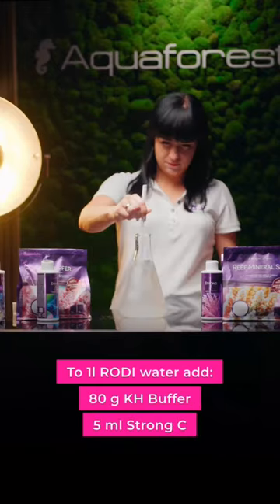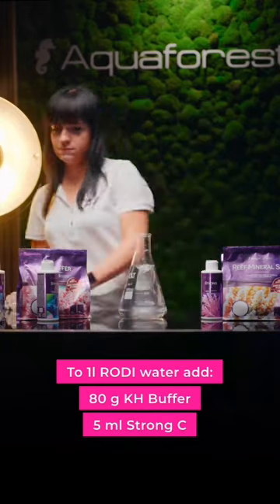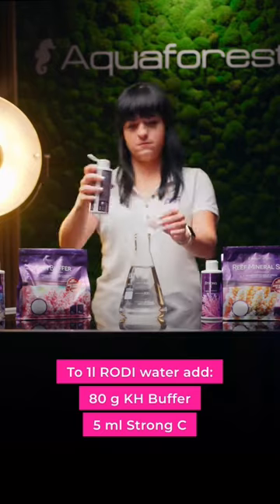Component 2 plus: to 1 liter RO/DI water, add 80 grams of pH buffer and 5 ml strong C and mix it.